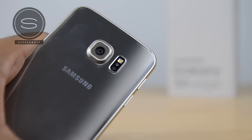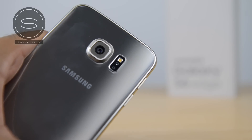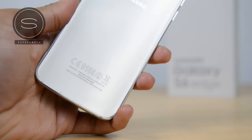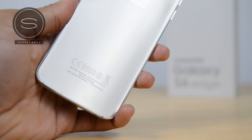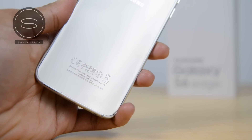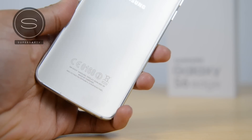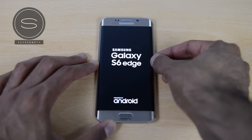Moving on to the back is your 16 megapixel rear-facing camera — this is one of the best cameras out there right now, the exact same as the S6, so I can tell you straight away this is absolutely awesome. You've got your LED flash as well as your heart rate sensor and the Samsung logo. At the bottom side of the back there's some text — some versions have the Samsung Galaxy S6 logo but I don't have that on here, which I'm really glad about. I just like that plain look.